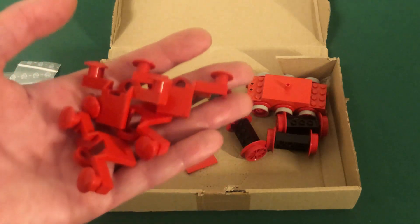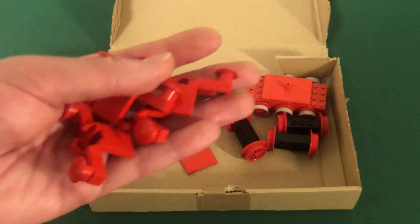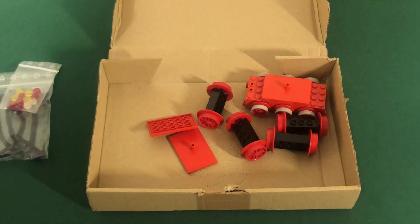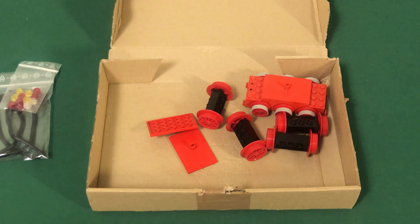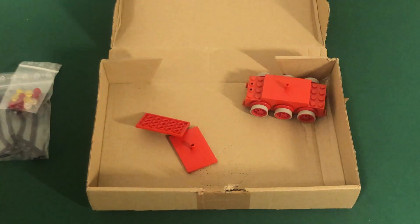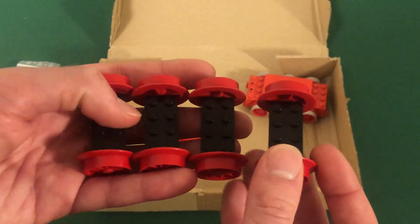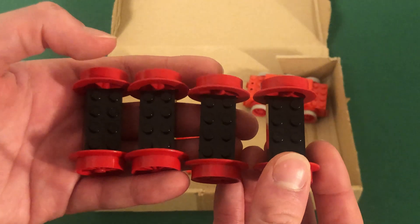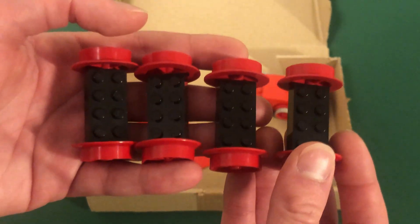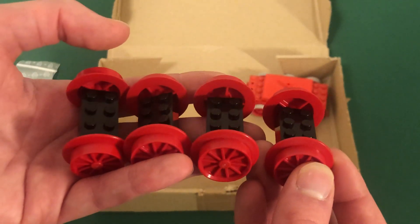I have four red buffers — again pretty rare, only produced in sets 7730, 7720, 7750, and 7815. I need four because two will go in the engine and two in the tender. Some of the last and rarest pieces are four red wheel sets, which were only produced in set 7750 and two service packs — one in 1981, one in 1987. These are about $20.00 each, and I intend to use all four of them in the wheelbase of the engine.